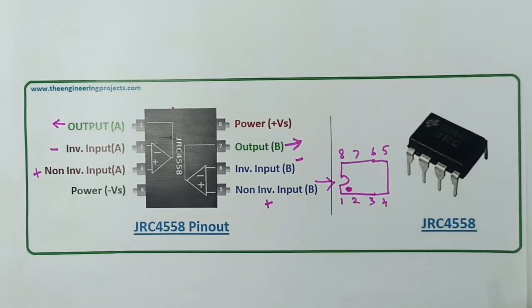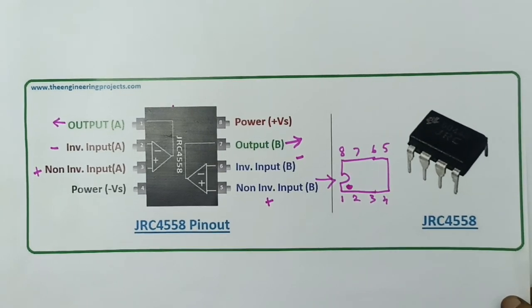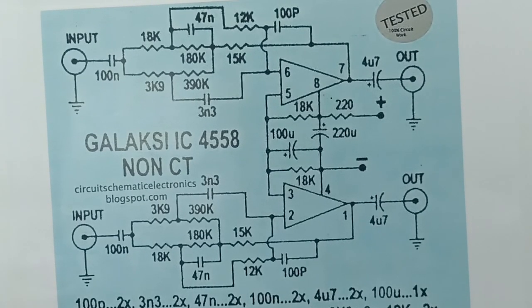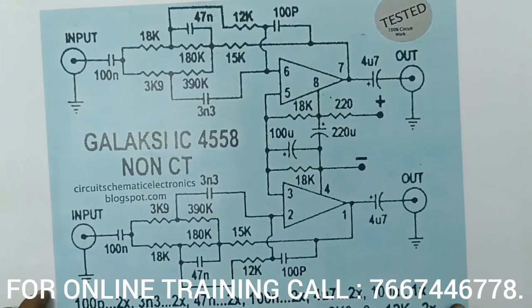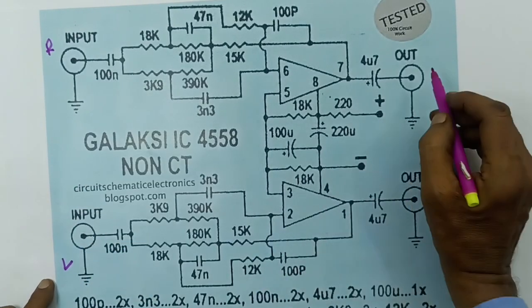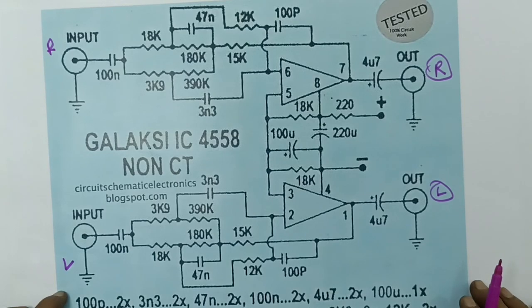As usual, this is 5V — we can operate at maximum 15V, or maximum 30V dual power supply. What do we do with dual power supply? Minus plus plus — plus ground point. This is the circuit, this is the diagram. Let's start a screenshot. This is IC 4558 — this is the input, this is the left channel, and this is the right channel. This is the output; it depends on the IC. Let's play this circuit.